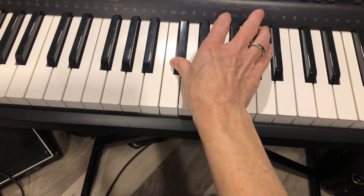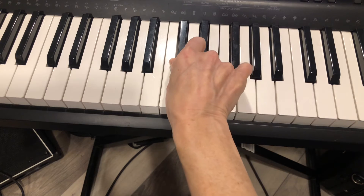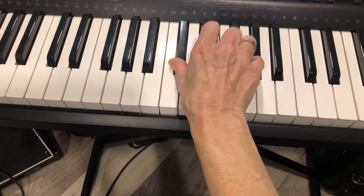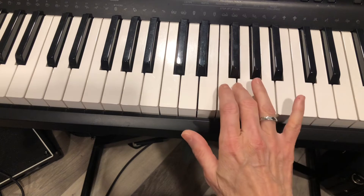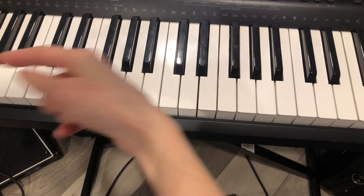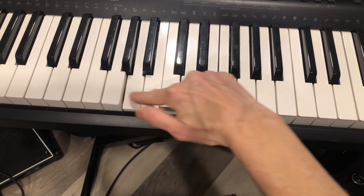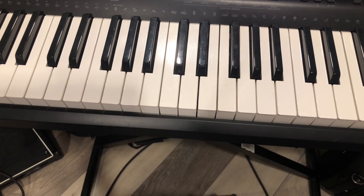The second note that you're going to play — you're only playing two for this one — is G-sharp. We've got F next to your fork, and then G, and then G-sharp. G-sharp is just the black key to the right, or just above. Above is to the right and below is to the left on the keyboard, because the notes get higher as you go to the right and lower as you go down.